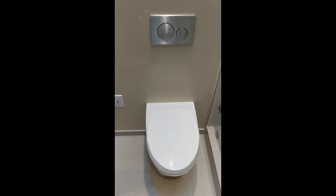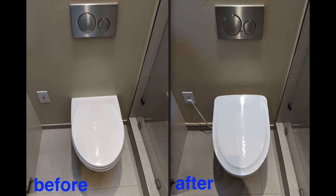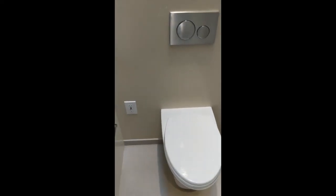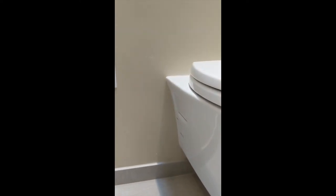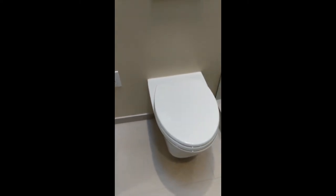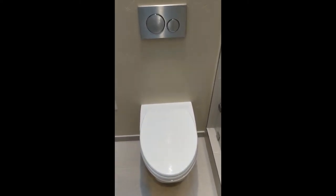Hey YouTube, today I'm going to show you how to install a Toto S550E bidet seat, and I'm going to show you how to do it with a wall-hung toilet, which is what I have right here. You can see there is no tank, and that presents the problem of how you get the water to the bidet seat, so I'm going to walk you through that.